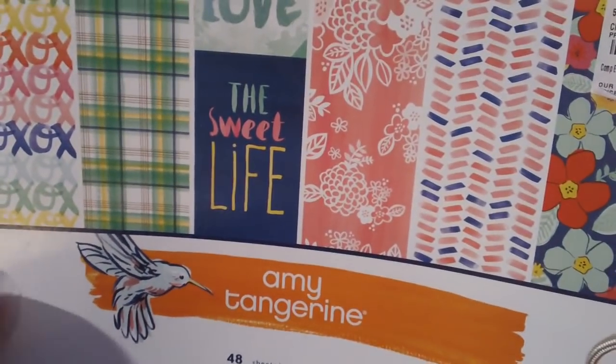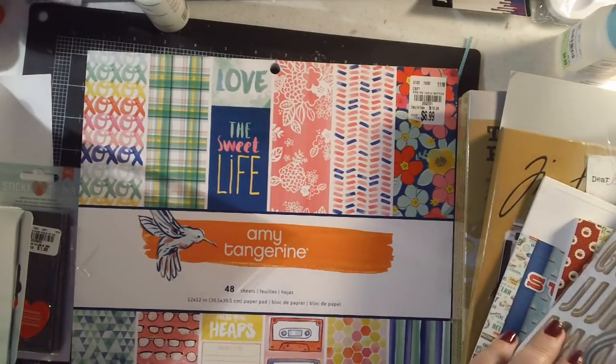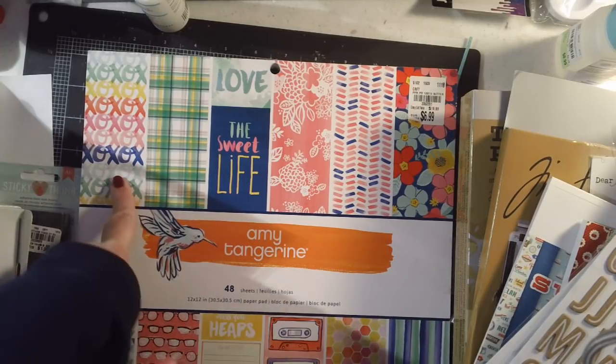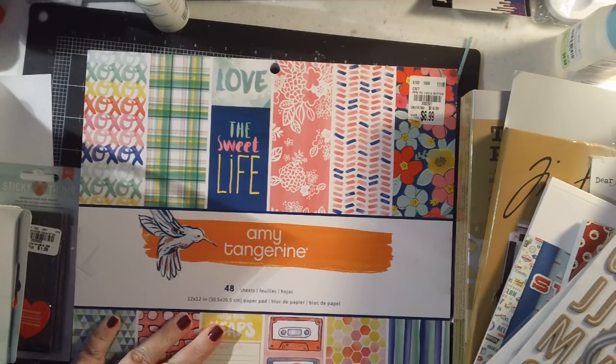The last thing I got was another Amy Tangerine collection — I think it might be 'Sweet Life,' but it doesn't say. Even if it doesn't exactly match the other things I got, her colors are close enough. I may already have this one — it looks familiar — so maybe I'll do a giveaway. That's my big haul from the last several weeks. I have a couple of mini albums in the works — they're gifts, so I may not show them until the recipient receives them. I hope you're having a great day, welcome to December, and I'll talk to you soon!